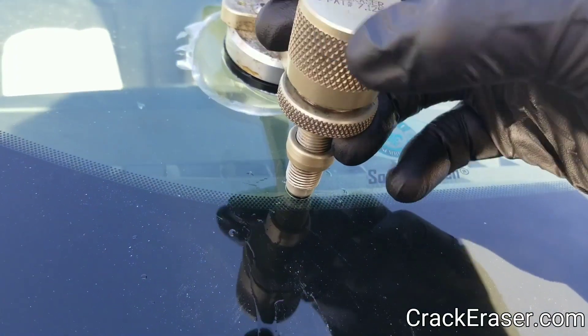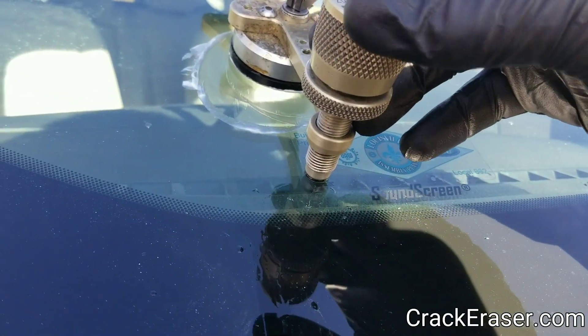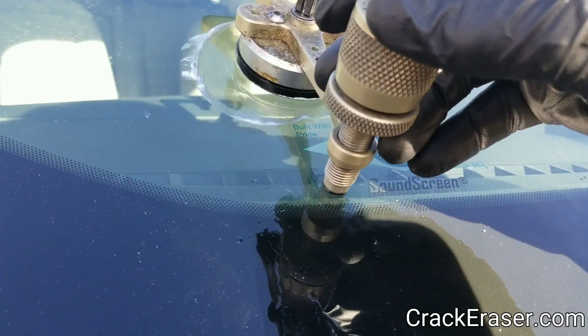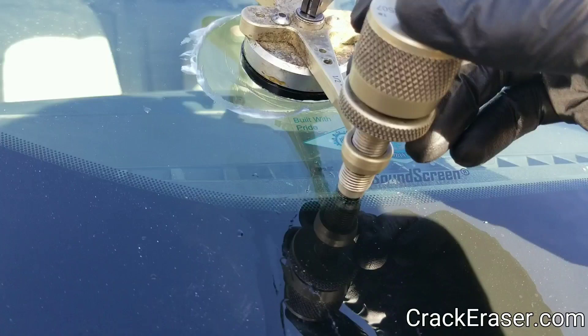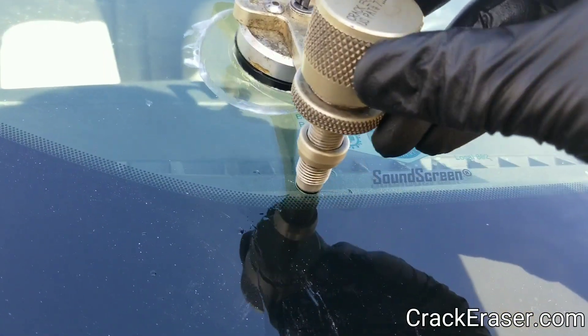I've had that happen — it makes you think, what is that? Oh, we just got hit. That's what happened to my wife. She went to Denver to get a Kia the other day — we're rehabbing one of our rental properties. She heard something hit over in the black on the edge, like yours did.